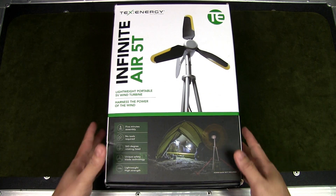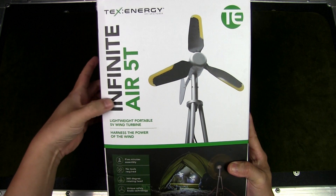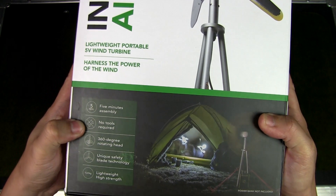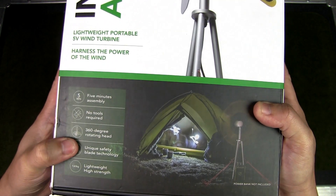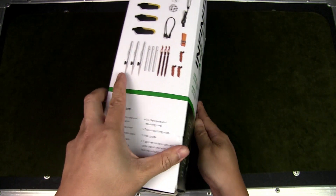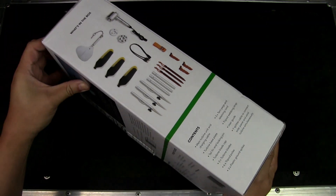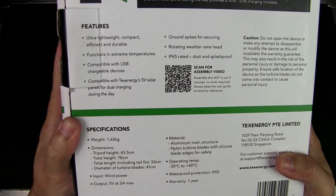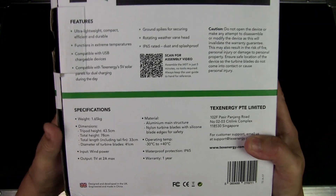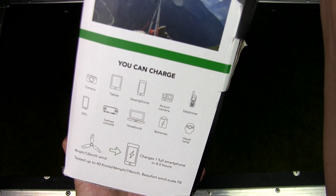As I understand it, there's no other wind turbine with this functionality that packs down this small and is this lightweight. So this is the packaging the TexEnergy Infinite Air 5T comes in. On the box: five-minute assembly time, no tools required, 360-degree rotating kit, unique safety blade technology, lightweight and high strength. Here you have all the various components listed, and the specs show it weighs 1.65 kg — pretty lightweight for a wind turbine of this nature.